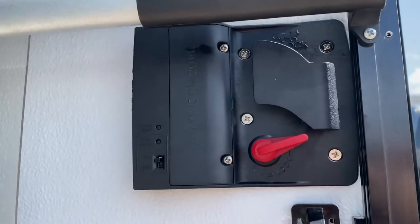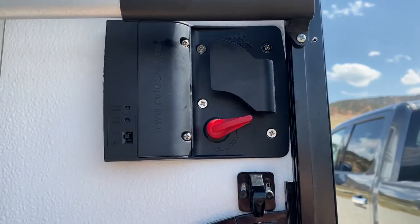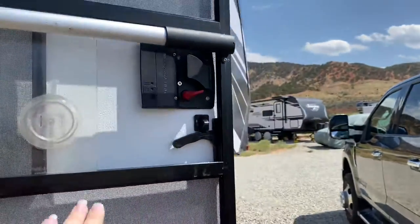It took only about 10 minutes to install — just a few screws — and that makes us very, very happy. Whoa, I'm losing my door!